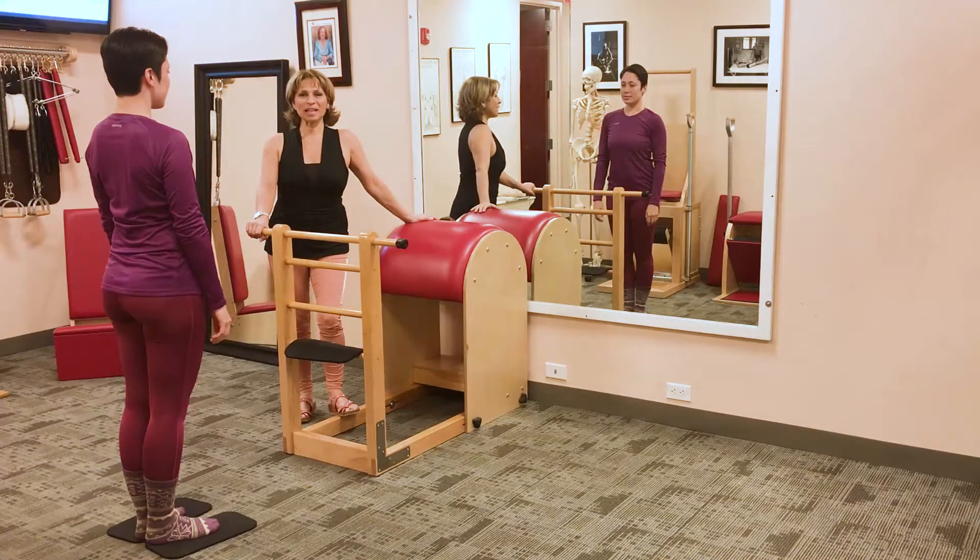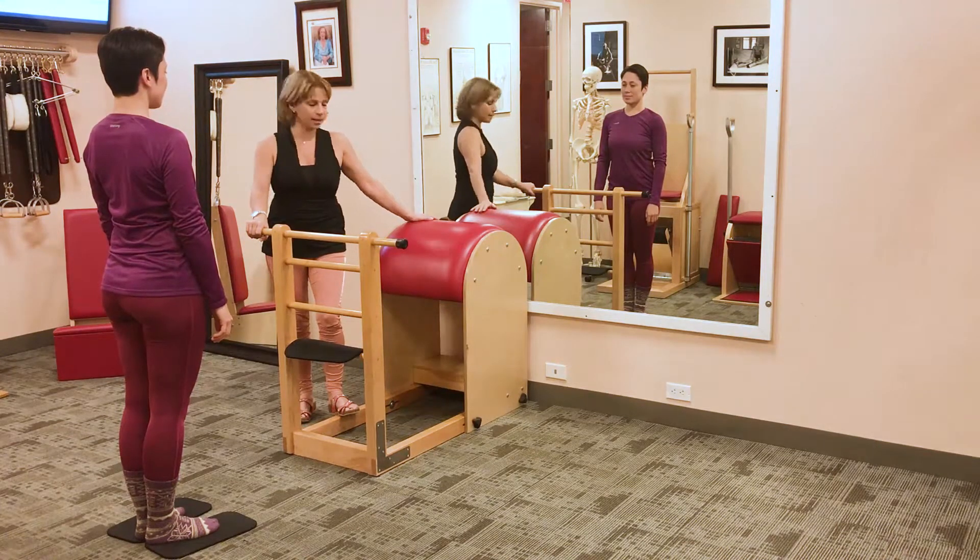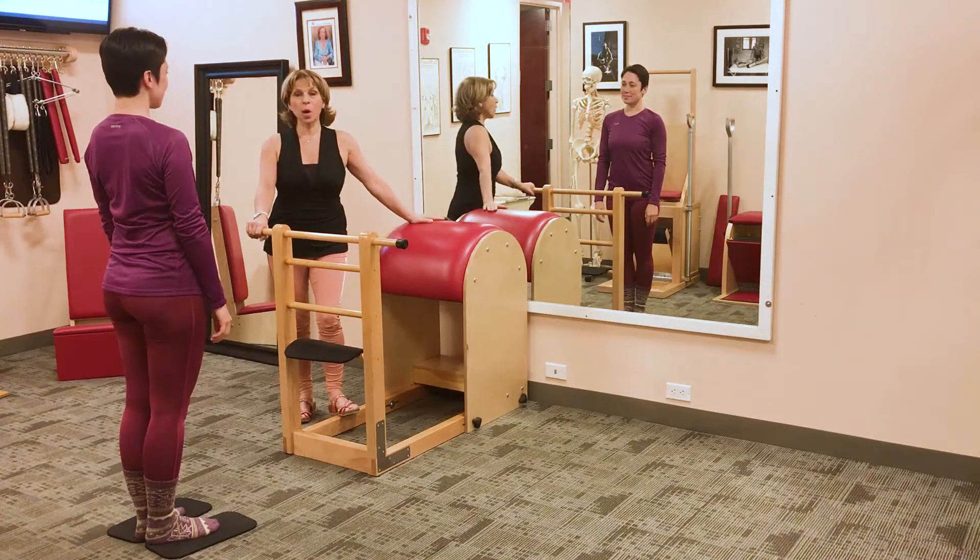Hello, my name is Simona Cipriani. I'm here at the Art of Control and today we're going to have some stretching at the Ladder Barrel. This is one of the highest barrels that we use at the Pilates Studio and Marianne is going to show you the exercise called the Swedish Bar Stretch.